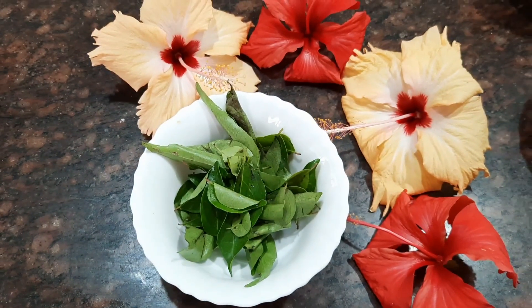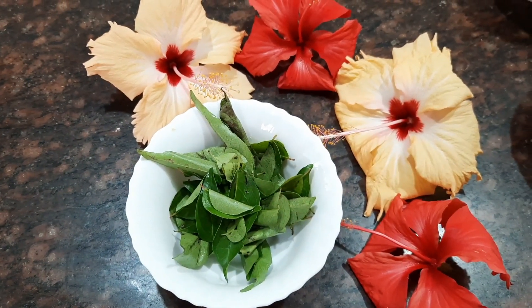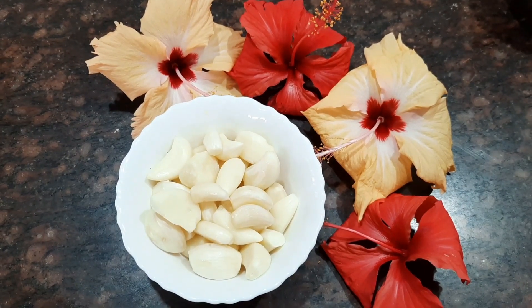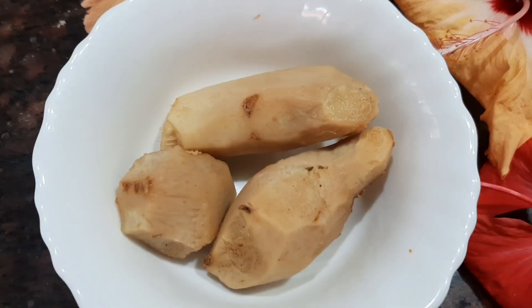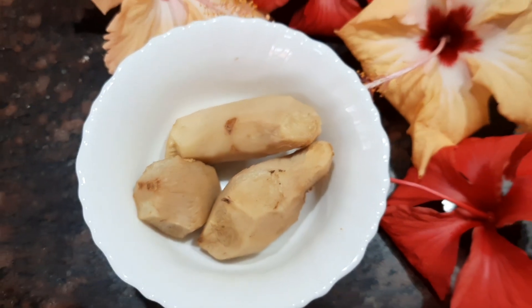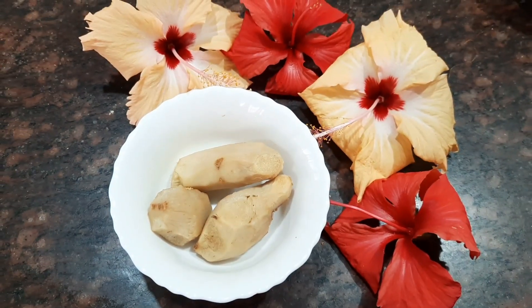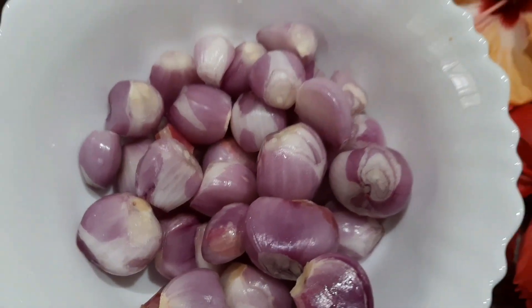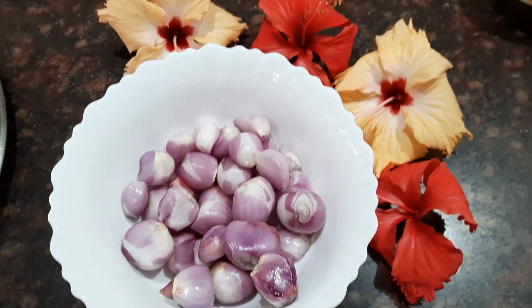We also need about half a handful of curry leaves, 20 garlic cloves, three medium-sized pieces of ginger, and about 20 shallots or small onions.